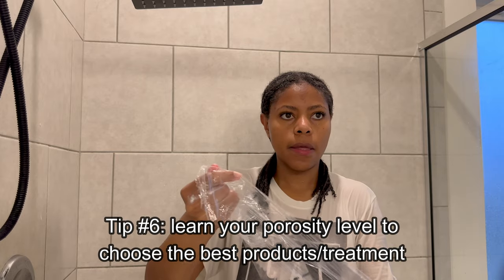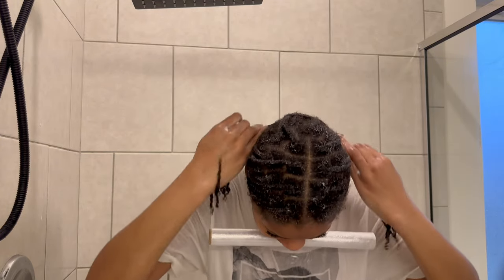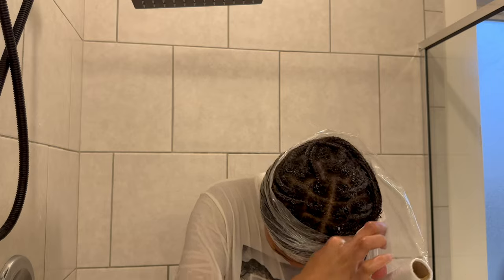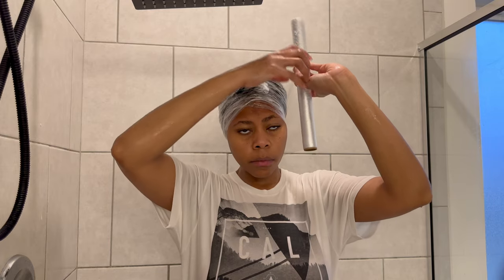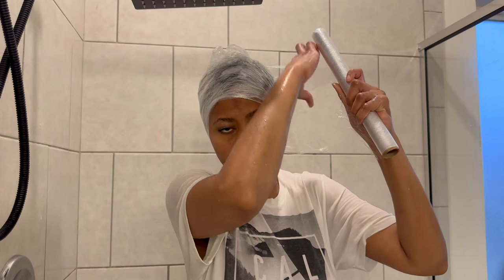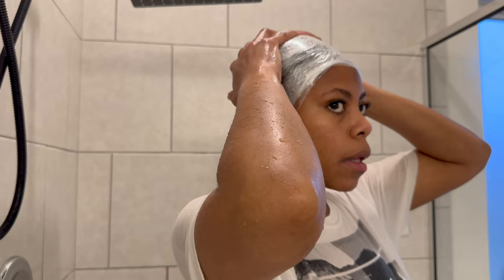My braids are small enough for the deep conditioner to penetrate each strand. Knowing my hair porosity has helped me retain length — I have medium porosity hair with slightly raised cuticles, so the main thing I focus on is hydration over protein. The honey in this deep conditioner is perfect for my hair type. Heat should always be added regardless of hair porosity, but especially for low porosity. The product says to sit under the dryer 10–15 minutes or sit for 35 minutes to an hour. I'll use my body heat by wrapping my hair close to my scalp and using saran wrap to trap the heat, which opens the cuticle for deeper penetration.